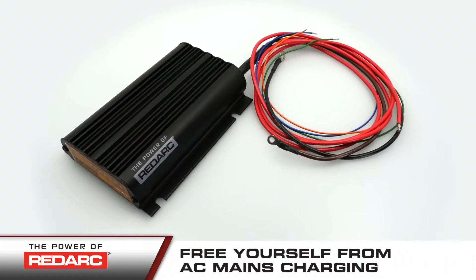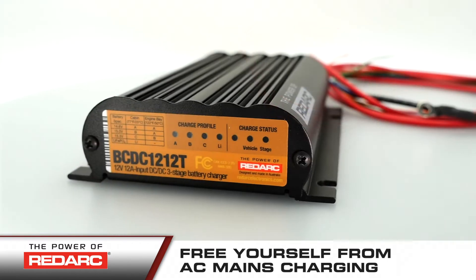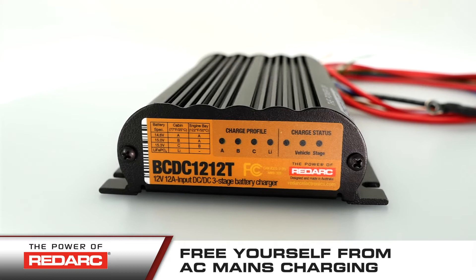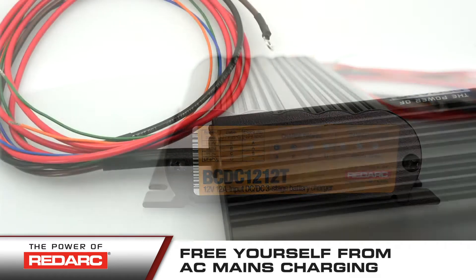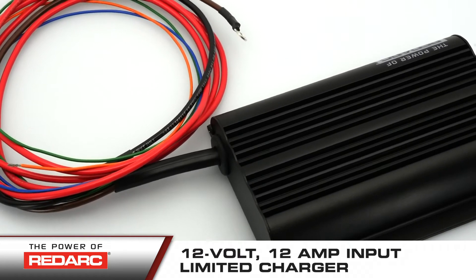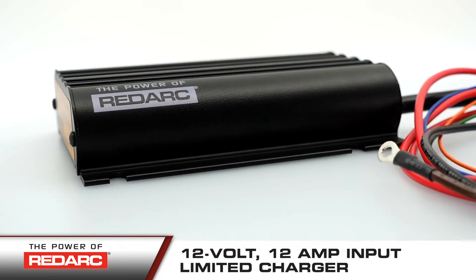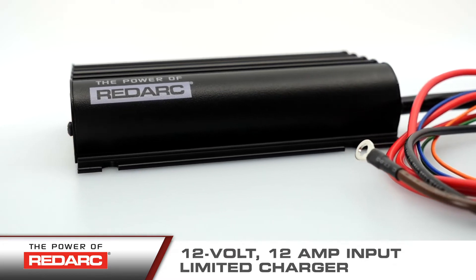Free yourself and your trailer from AC mains charging with Redarc's BC-DC-1212T, just one of Redarc's wide range of innovative DC to DC battery chargers. This on-trailer battery charger is a 12-volt, 12-amp input limited charger designed to charge your secondary battery while you're on the move, travelling between work sites or while towing your boat.